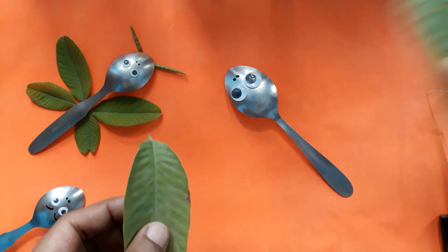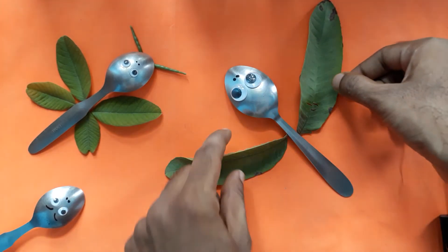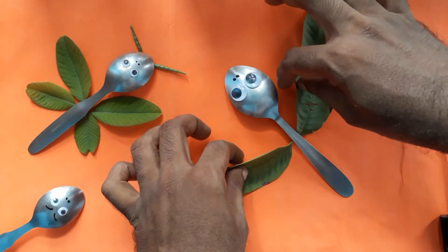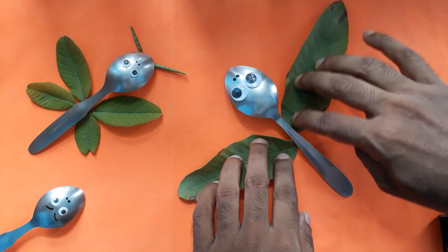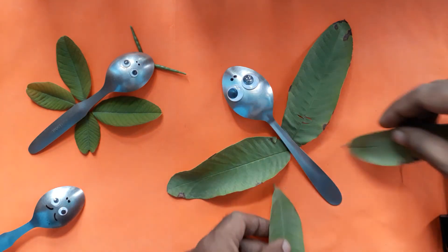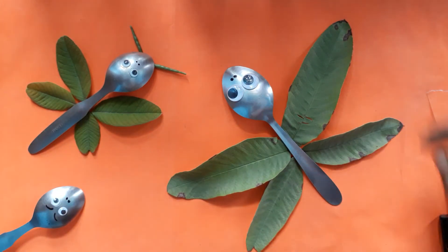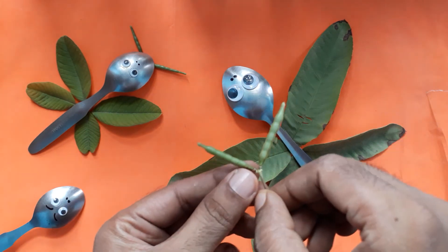Next, take leaves and keep them in the upper direction. Take more leaves and keep them in the upper direction. Add small leaves and keep them in the upper direction as well. Place some to the upper side and some to the lower side.